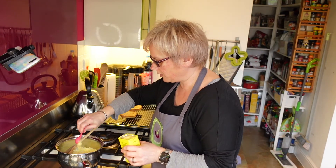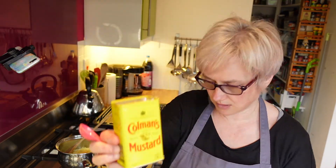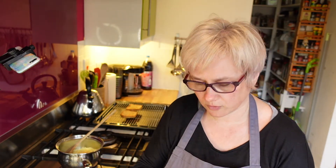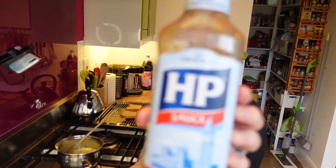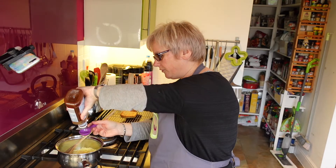To that I'm going to add a teaspoon of English mustard powder, and about two tablespoons of HP sauce. You could use Worcester sauce if you wanted to, but I prefer HP.